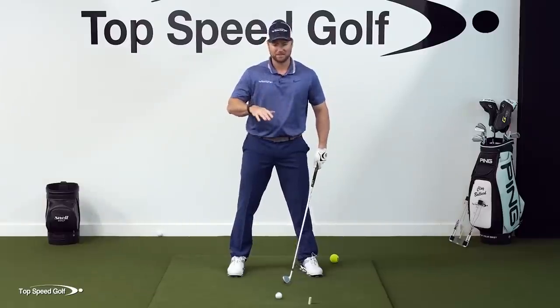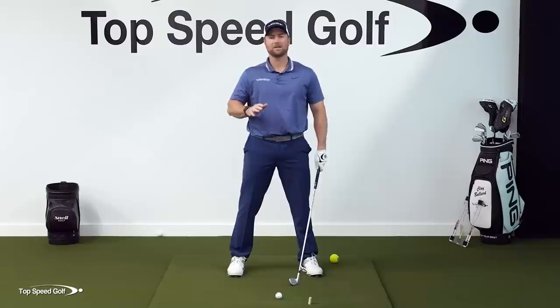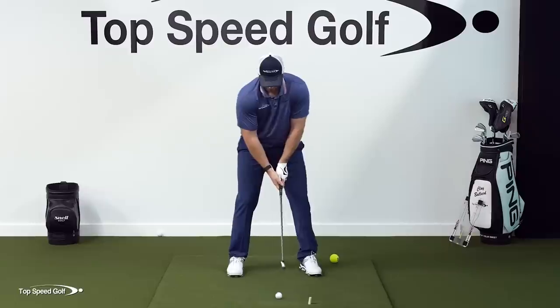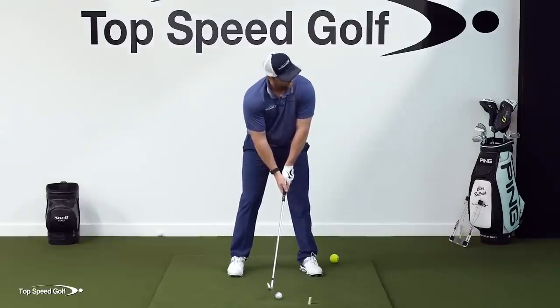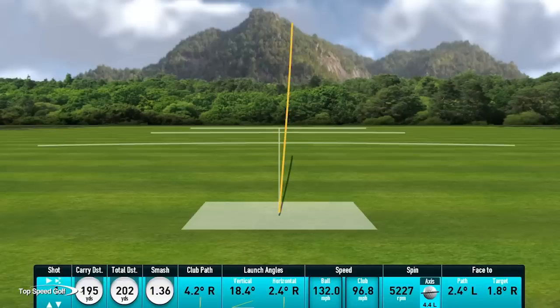Like Sergio Garcia — he has his hand turned way over here. It doesn't have to be anything extreme to feel comfortable. Just find what's comfortable and go from there. Let's go ahead and hit one here and try to get that divot in front. There we go — a really nice solid shot there.